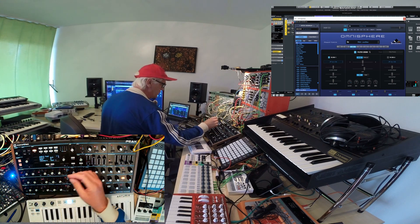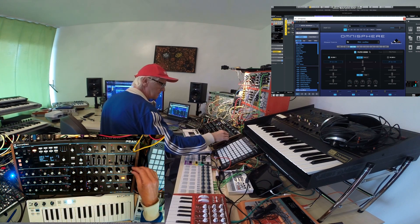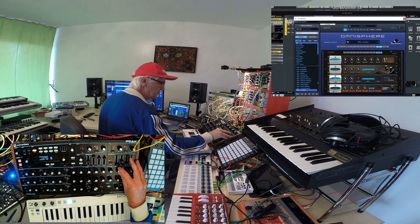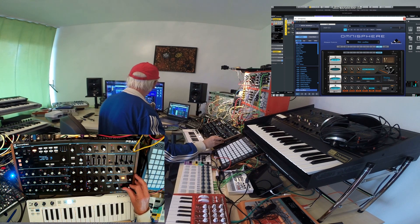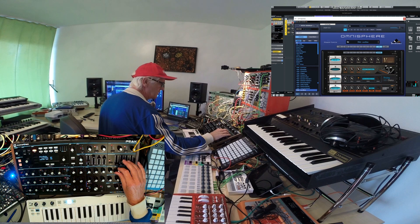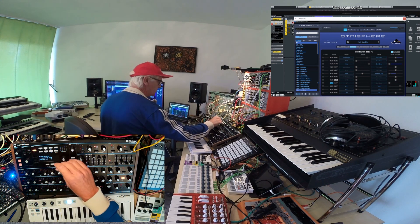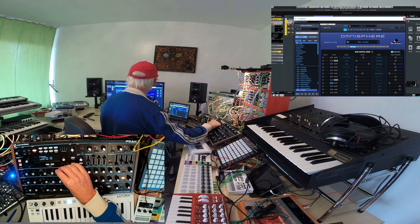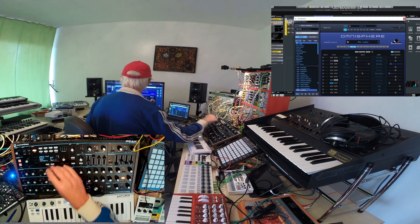And what if I want to change some of the effects, like the chorus? It works. And I can change more and more - here's the mod matrix, shape amount. That's pretty cool.